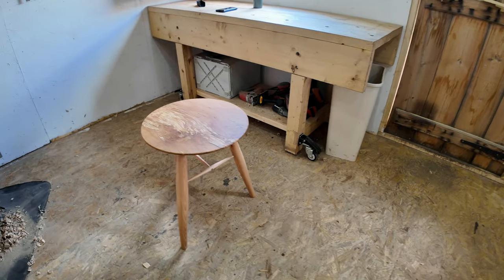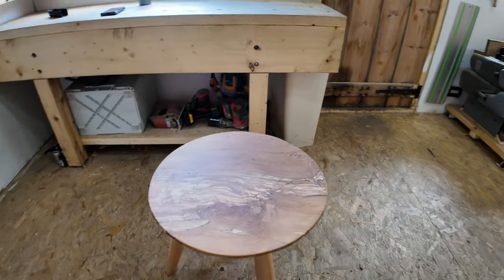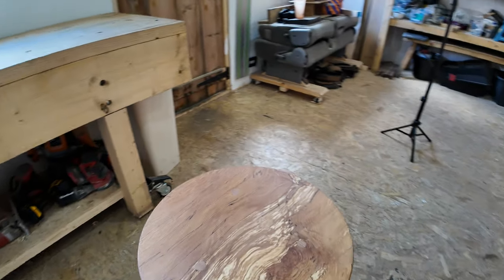But there's a little guy there. I'm really, really happy with it.